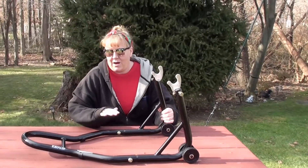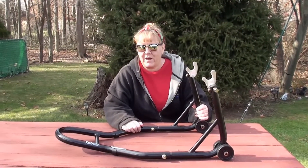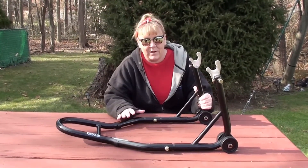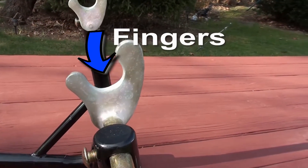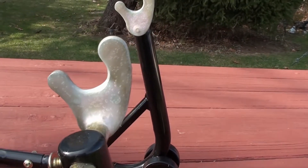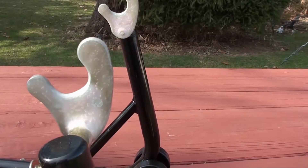This is my motorcycle lift made by Venom, and today I want to talk about the fingers on the lift. The reason I want to talk about the fingers is they are metal, and as we all know, metal will scratch when it comes in contact with something.